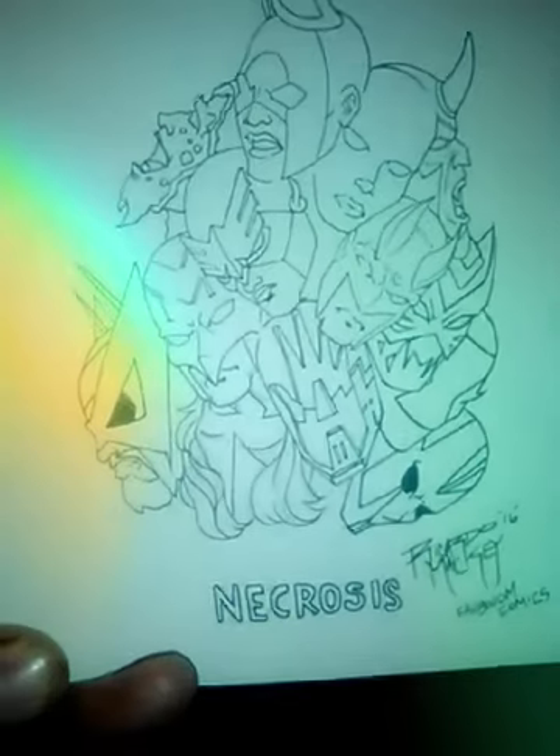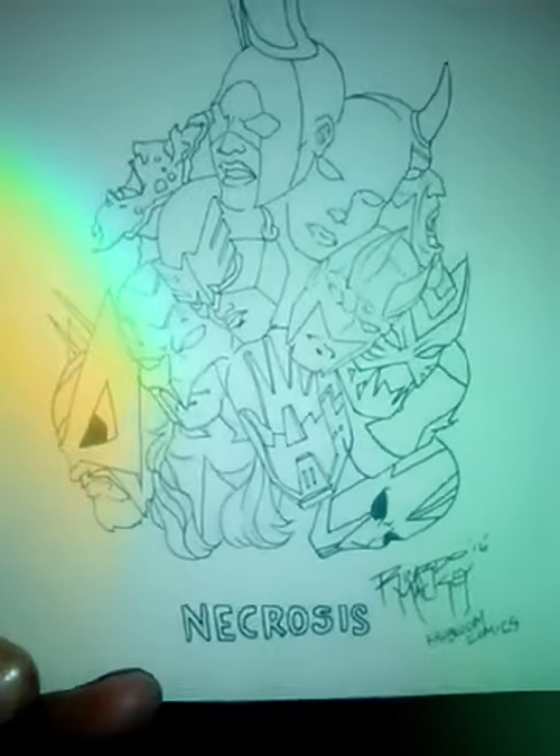Hello, this is me, Ricardo Mackey, recording my artwork. This is my new character here — finishing up Necrosis. This is what the new product, I don't know, this picture will look like. This is the amazing story, and this is Necrosis.